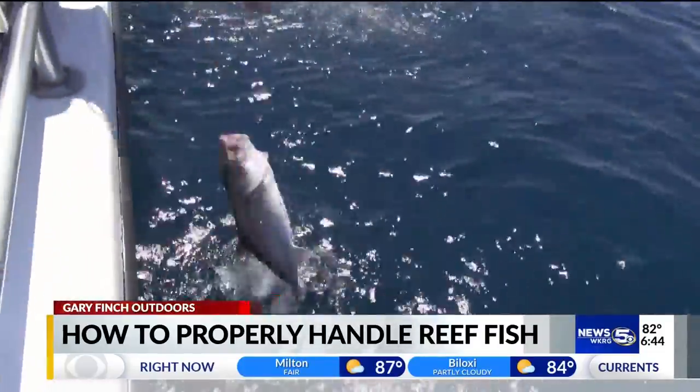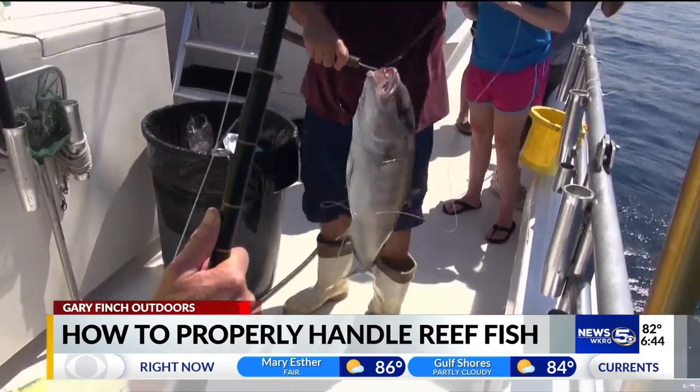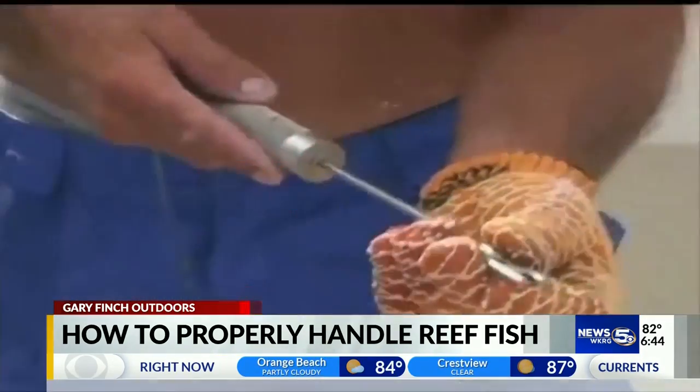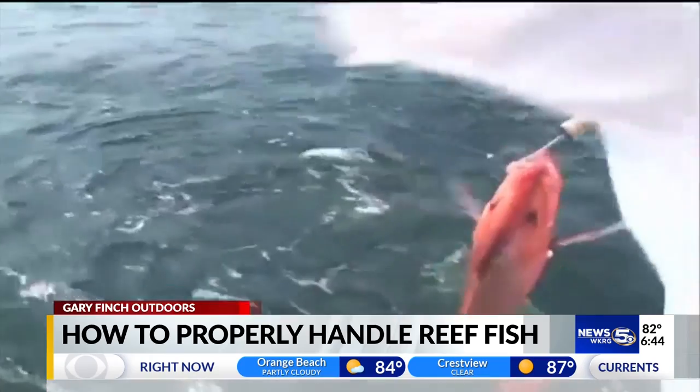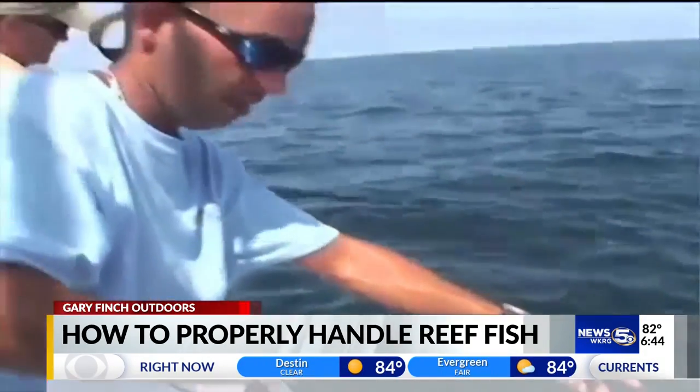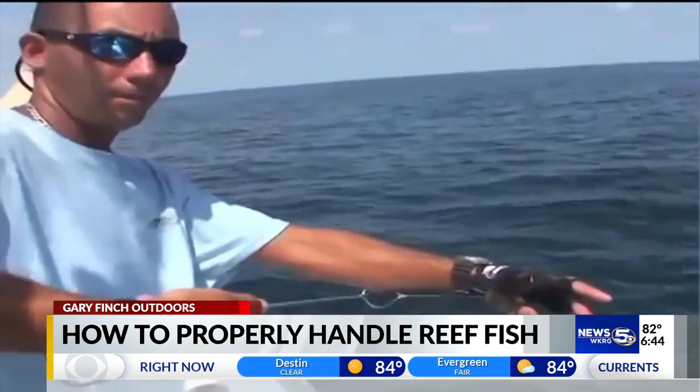Regulations also require that all shore bottom anglers possess and use de-hooking devices when landing reef fish. These devices minimize the time reef fish are out of the water and simplify hook removal. Proper use of a de-hooker also eliminates unnecessary handling of a released fish.